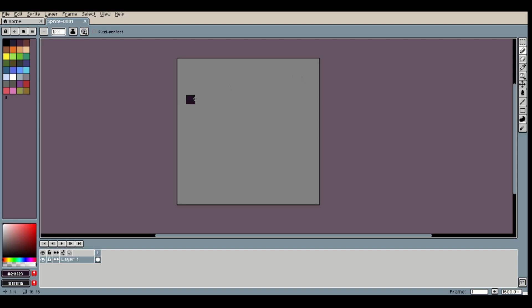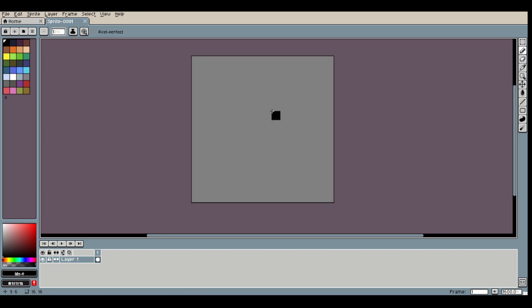First thing I'm going to do is grab an outline color — this little black color we have here. We're working on a 16x16 canvas right now, by the way. Pretty small stuff. But we're going to get this thing cracking by just making a basic shape, maybe something like this, and then we'll have to go up one, maybe two, and then like this.